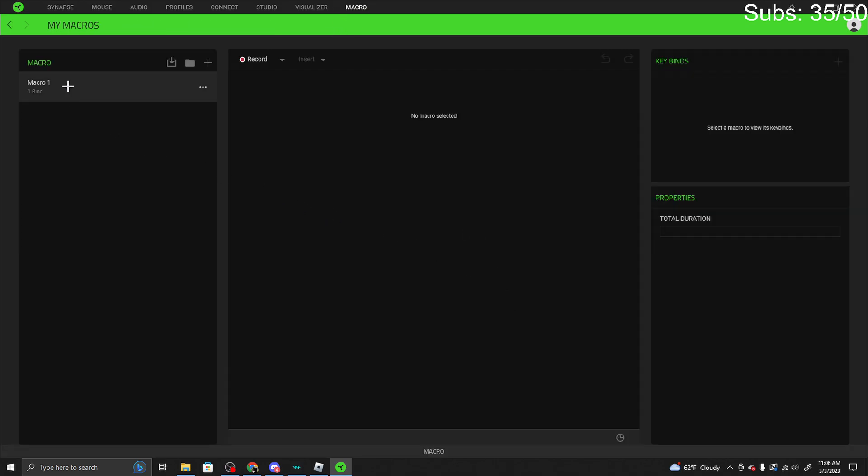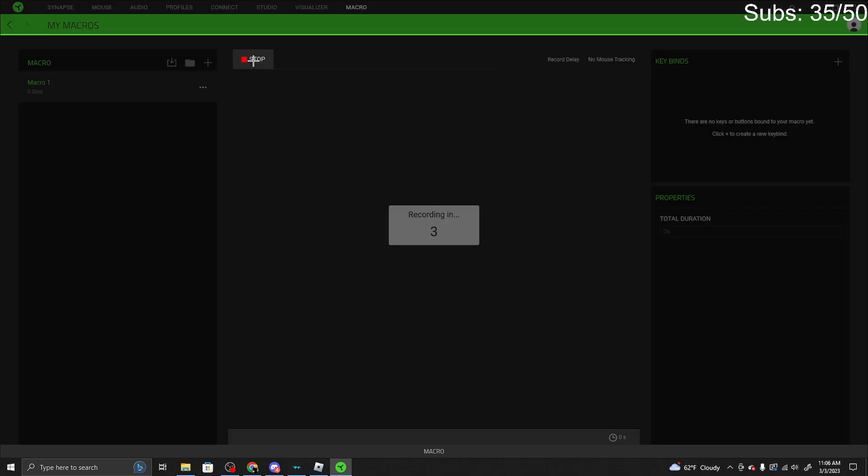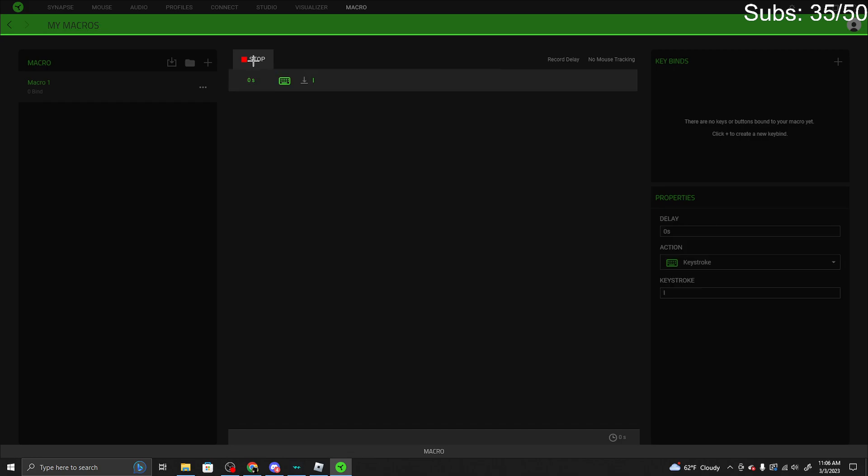Once you go to the macro section, I'll just delete this and make a new one so I can show you all. What you want to do is create a new one. It's going to be named 'macro run,' and then press record. Listen very carefully — you press record.